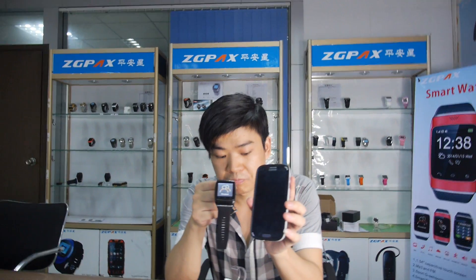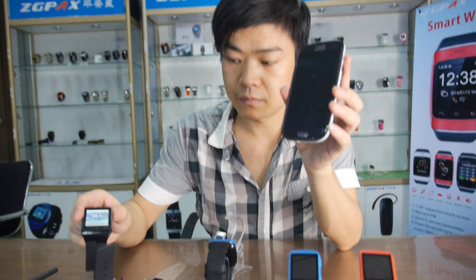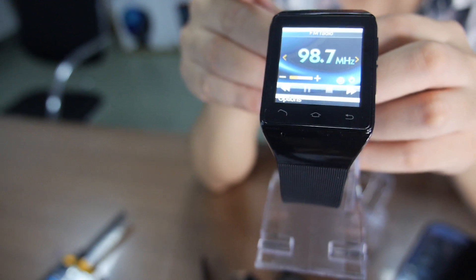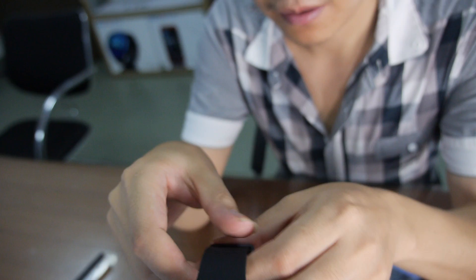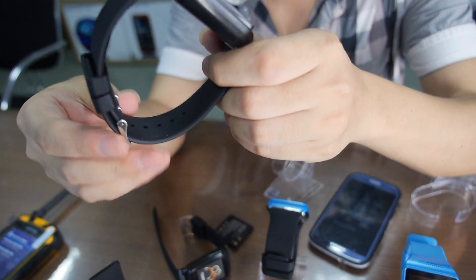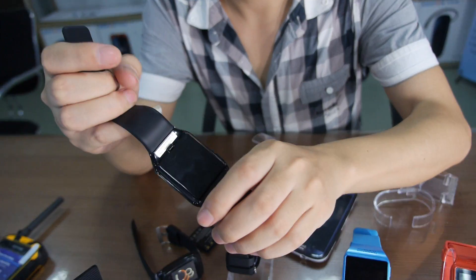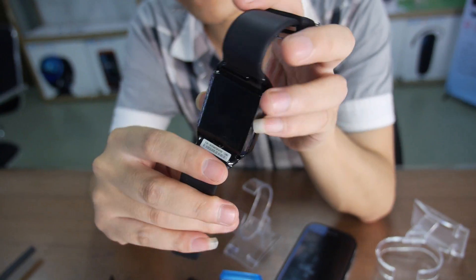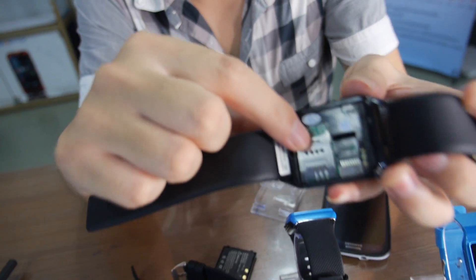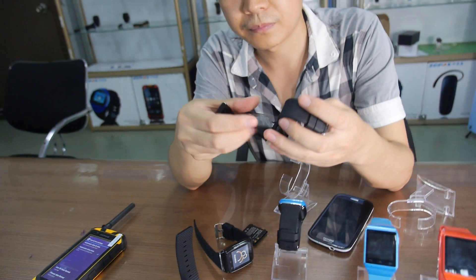And you also have a similar one with a SIM card. Yeah, we have another one here. This one is also our new model. So this is not Bluetooth — it's a standalone watch phone. Yeah, it's only a watch phone itself. You put the SIM card in it. You can see it has a back cover, SIM card slot, and micro SD card slot. Let's put the battery in and turn it on to see the different functionality.